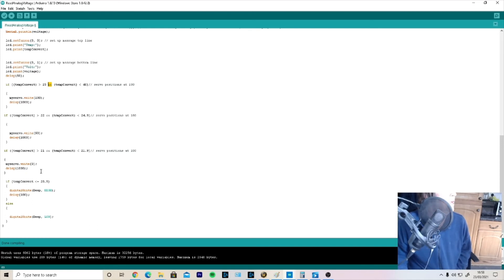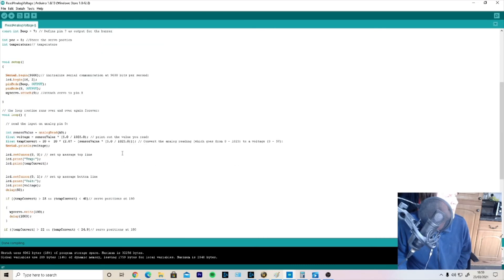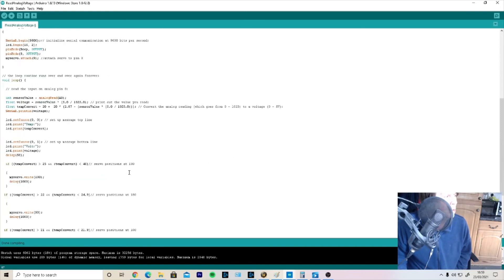Finally, if tempConvert equals or is lower than 20.9 degrees, we trigger the fail-safe alarm: digitalWrite(beep, HIGH). 'Beep' is the name I gave to pin 7 for the buzzer — pin 7 goes high, the buzzer sounds. We have a delay of 100 milliseconds. The else part is important: beep goes LOW, because if you don't include the else, the buzzer will just keep sounding, and it is pretty annoying. That's the basis of the program.